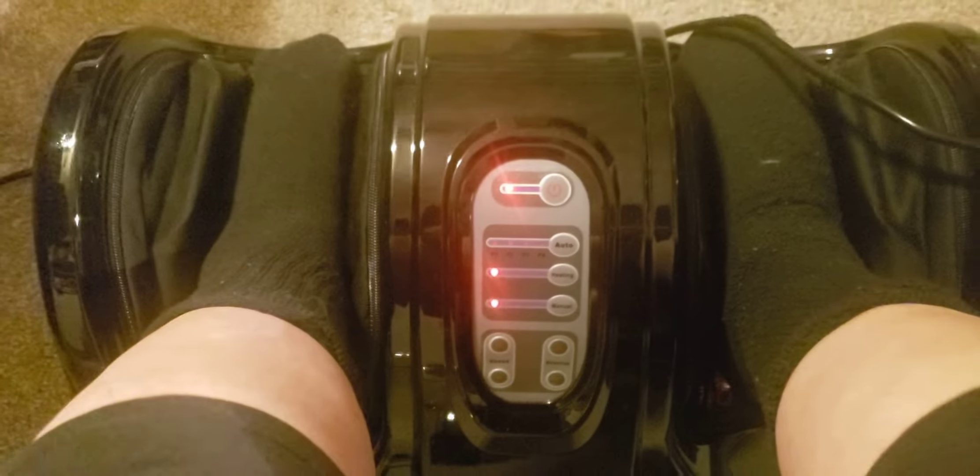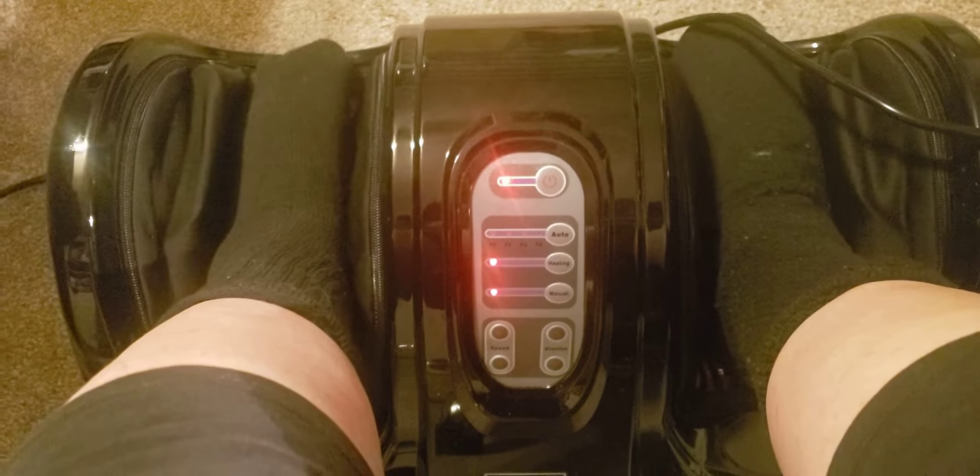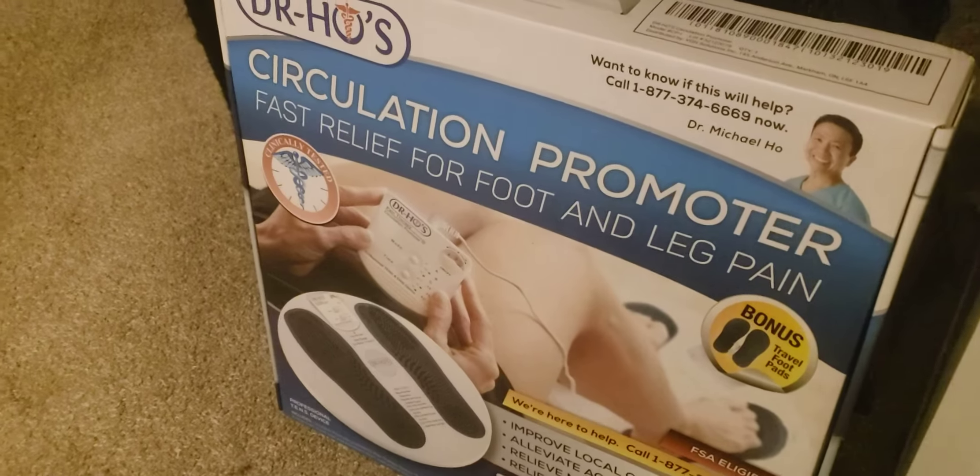I got this massager down from upstairs — my daughter brought it down. I don't remember where I got it from, but I ordered it online. You can see it really attacks and massages your feet. It has a couple different speeds on it, and when you first put it on it's like whoa, it's squeezing your feet all over the place. But after you get used to it, it's really good.